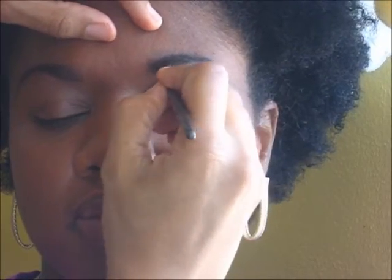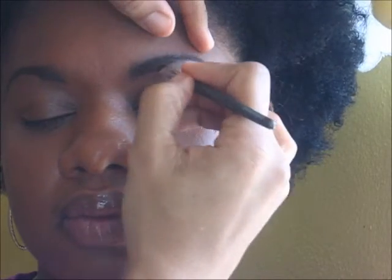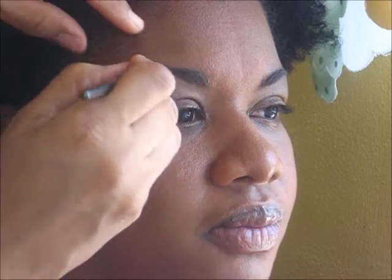Let me step back and check. Notice the hair-like strokes. I am going to use my powder just to set it — let's go over it slightly. And the tail is there.